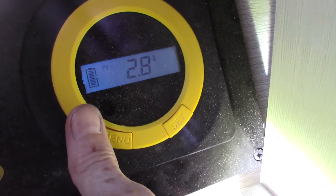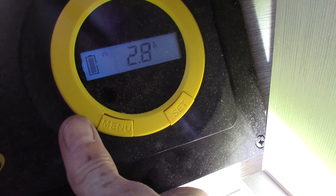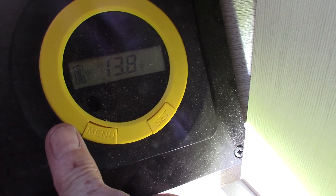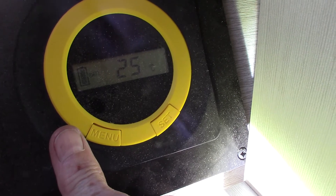It's going to go anywhere from zero or 0.2 up to 7.8 — whatever depends on the position of the sun, the position of the trailer, or the time of day.